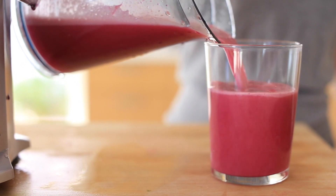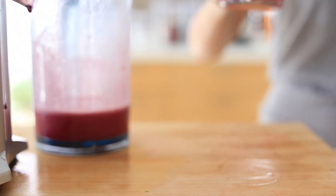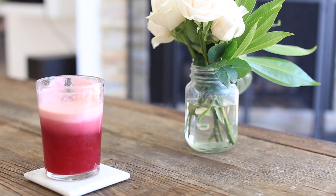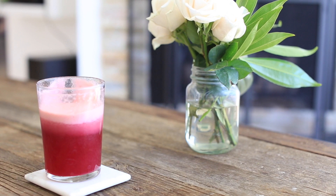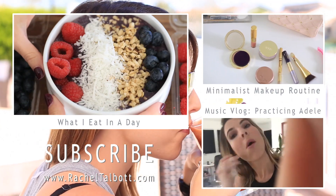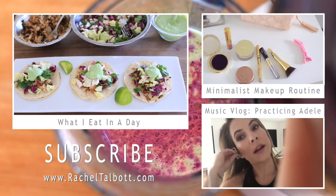Hopefully you guys enjoyed this video with some juicing recipes that I currently love and have loved for a really long time. If you try them out, let me know below. Also, are you a Bloody Mary fan or do you hate them? Tell me in the comments below, subscribe to my channel, thumbs up this video if you like it, check out my last two videos, and I'll see you guys very soon — bye!